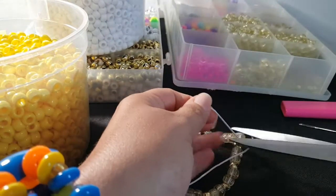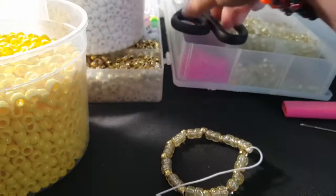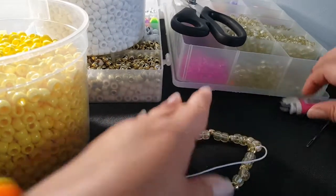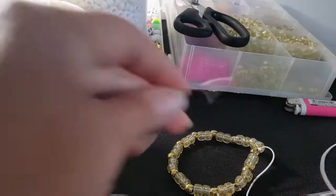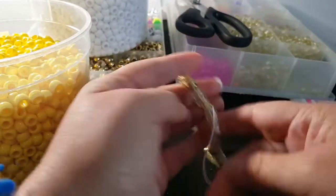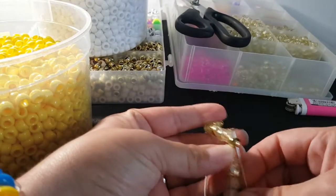You'll cut this. We're gonna put our needle on, and you're gonna go through this gold bead.